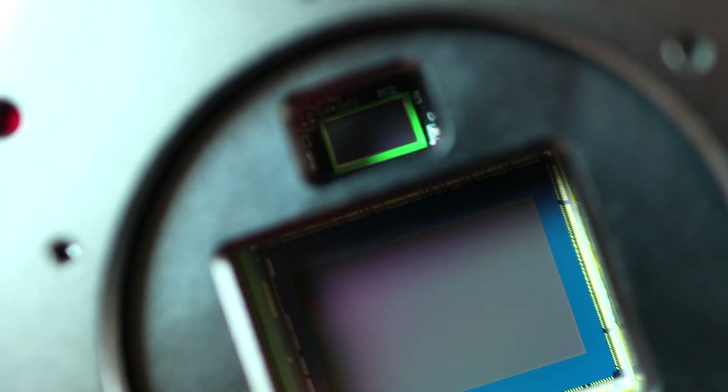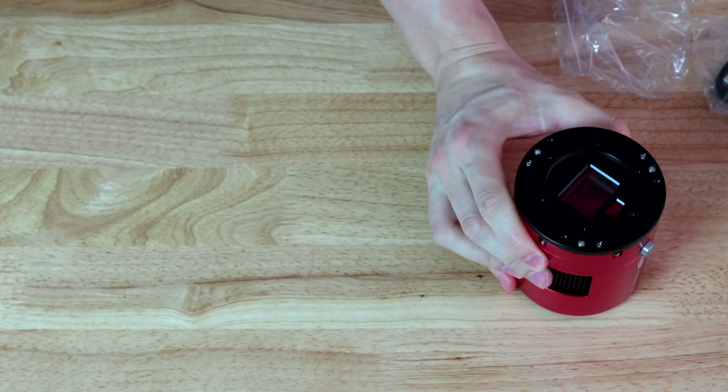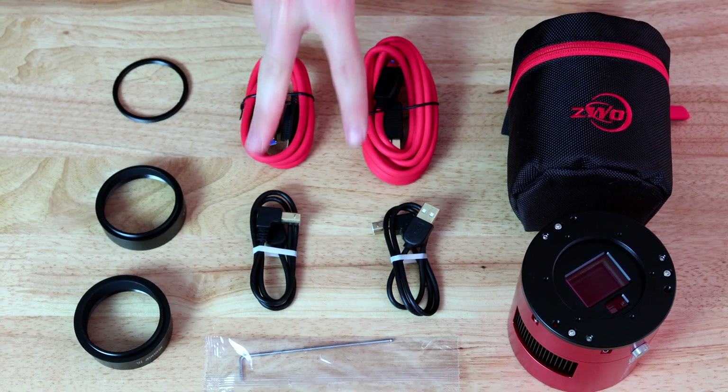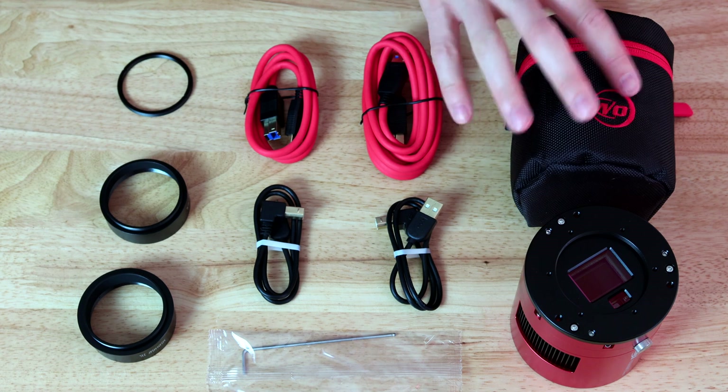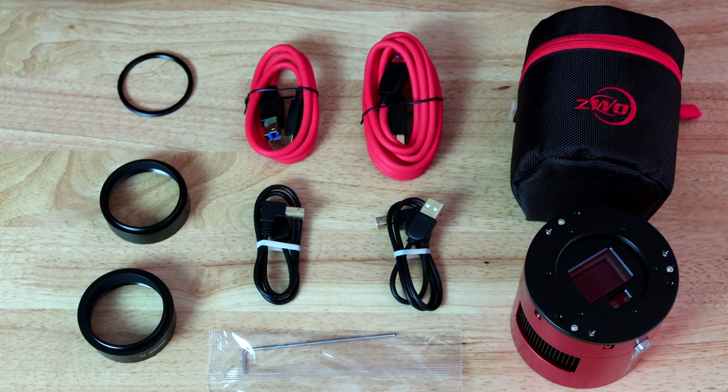This is the 2600MC DUO camera — what it looks like and what was in the box. To summarize: some adapters, an allen key, four cables — two USB-2 and two USB-3 — the camera and its pouch, and the cap for the camera. Interestingly, there's no power cable included, but I think you can use just the USB-3 cable if you have a powered hub, so that might be a good way to use just one cable. We'll try both ways.